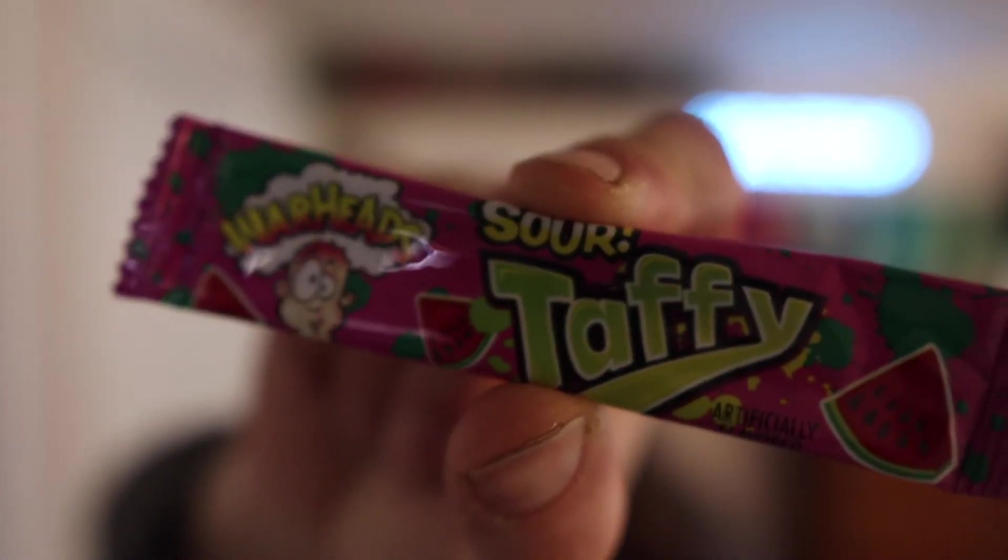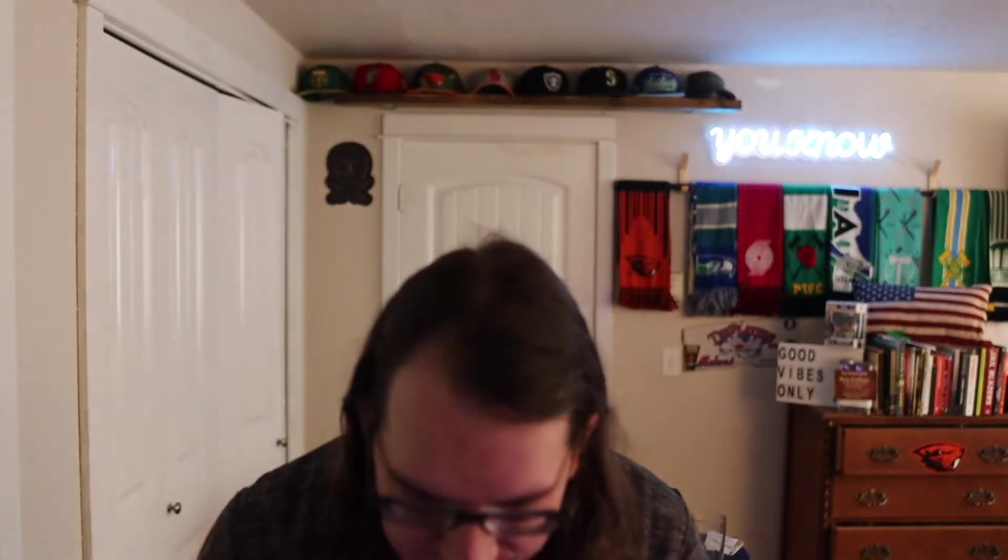Alright, so it looks like there's a watermelon — you've got watermelon flavor, you've got a green apple flavor, and you've got a blue raspberry, guys — blue raspberry.